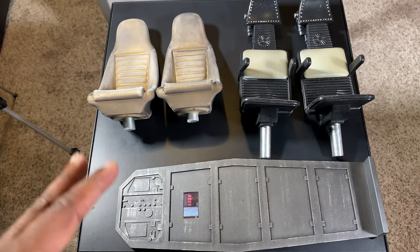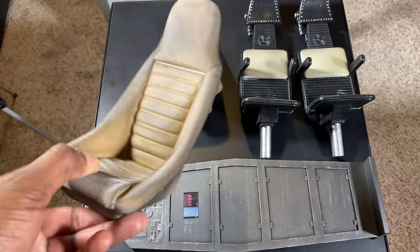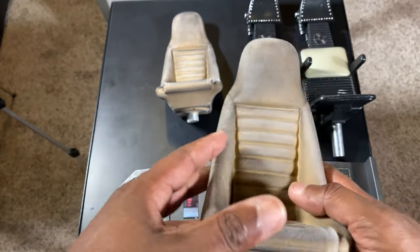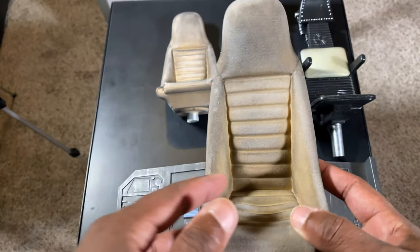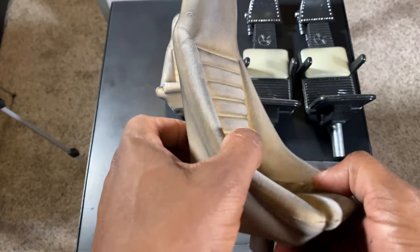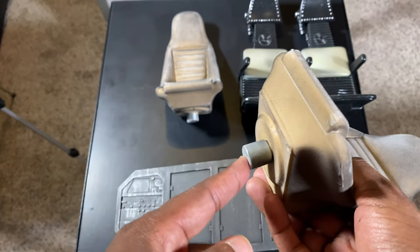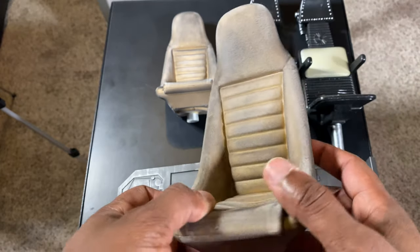Here's all the accessories that come with the Falcon Cockpit. Right here you got this seat. It looks dirty, it looks worn, and it's completely amazing. I'm just speechless how good this looks and how lifelike this looks. It's actually made of some type of material and the fabric just looks worn, dirty, and beat up and just looks great. You also have this metal fixture down here at the bottom that sits into the cockpit magnetically, and it just works great.